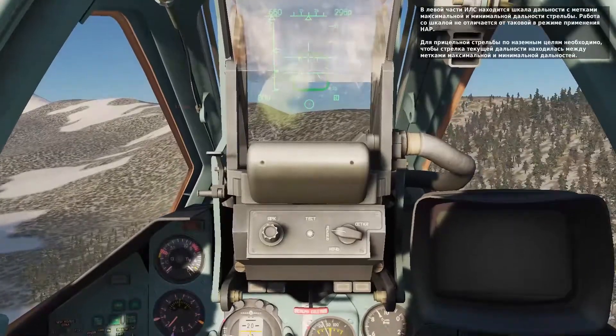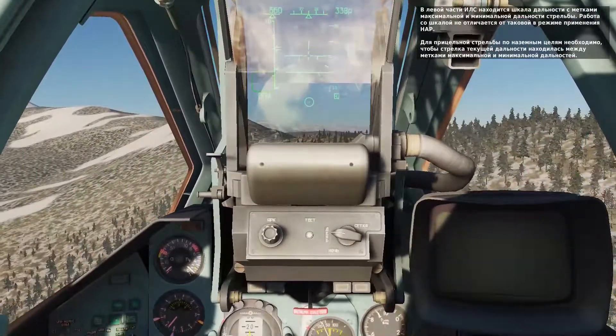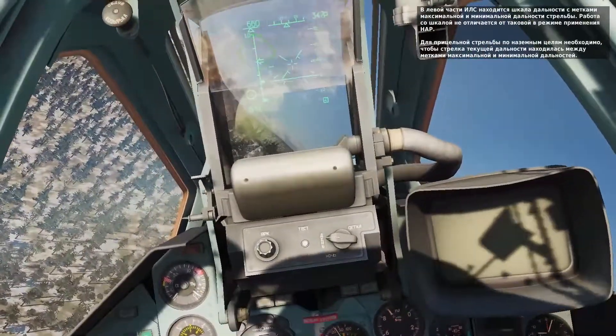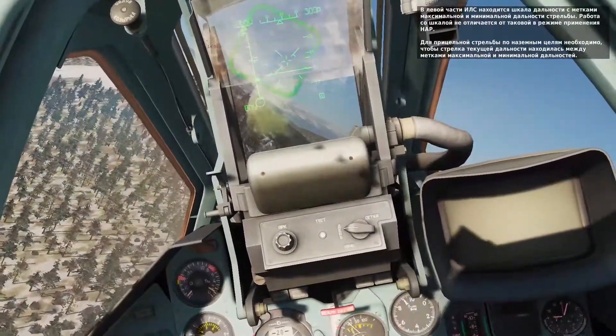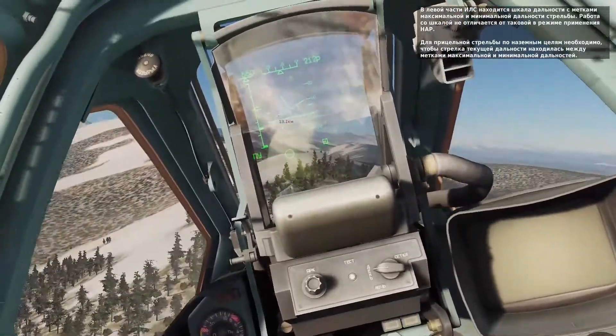Along the left side of the HUD are the maximum and minimum range bars, just like you saw with rockets. When the range falls between the two bars, the cannon is within range of the point beneath the aiming reticle on the HUD. When in range, the IN RANGE indication will be displayed.